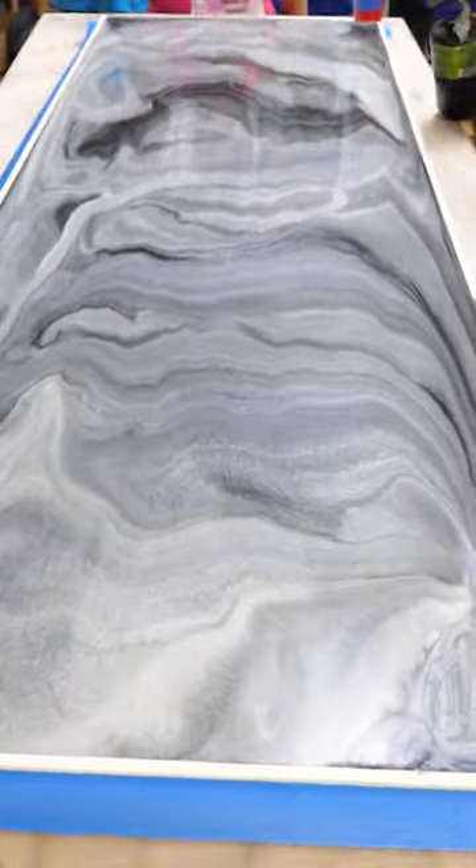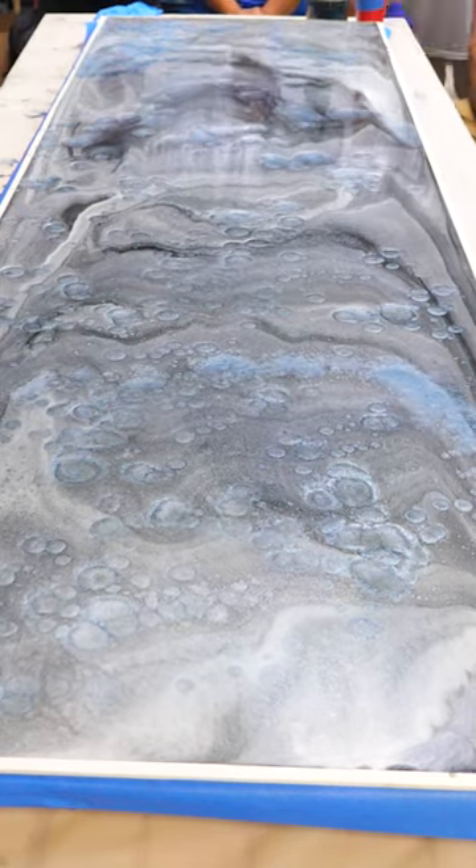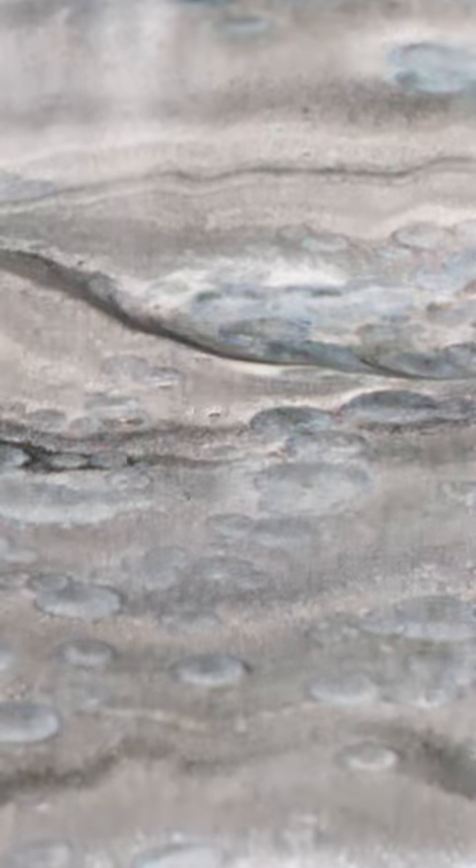So we avoided that by buying some foam, cutting it to size, and pouring epoxy over it to recreate that one-of-a-kind look that's still as solid as a rock and is by far the easiest thing ever to install.